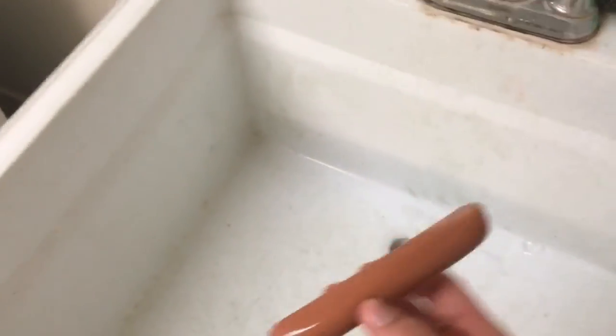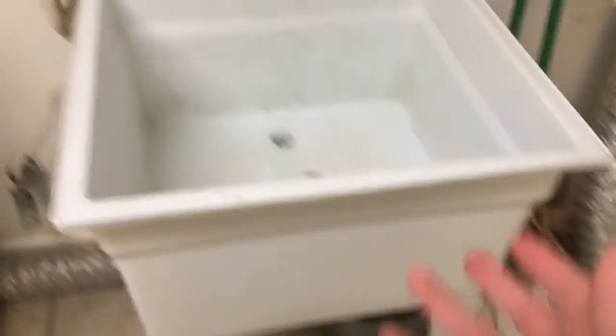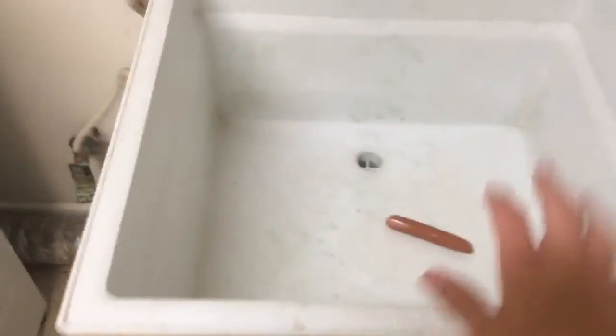Now we're inside in a more controlled environment. We got a big sink here we're gonna be washing most of the stuff in, so we're gonna set him down. Old Hoss can barely fit into this one. If you have a dog that's any bigger, or don't have a sink like this, outside will do fine. It's really just about your preference and size of dog.